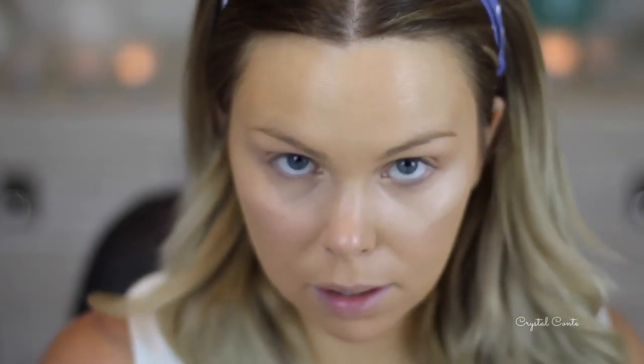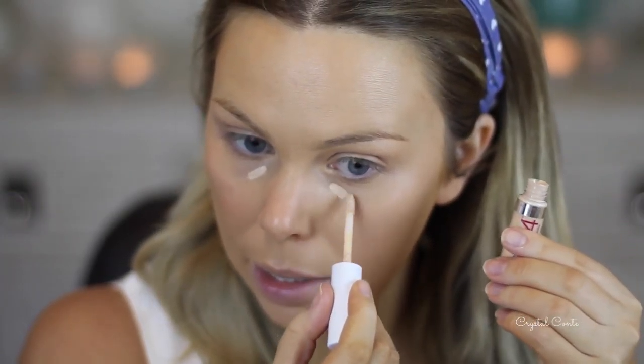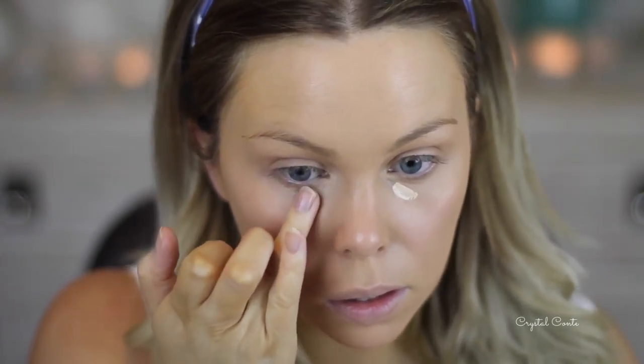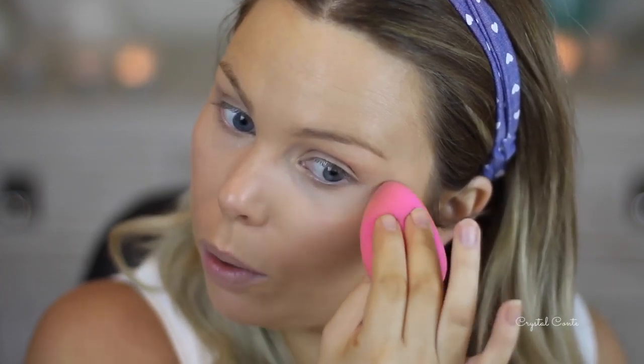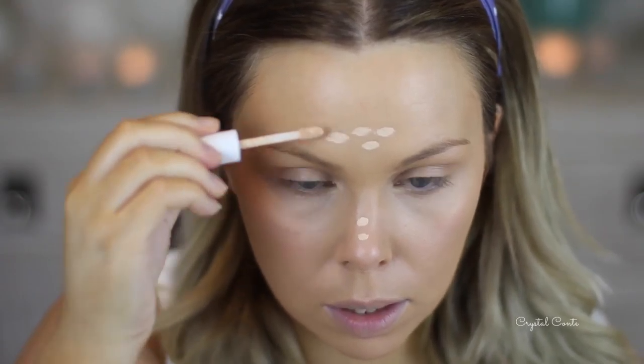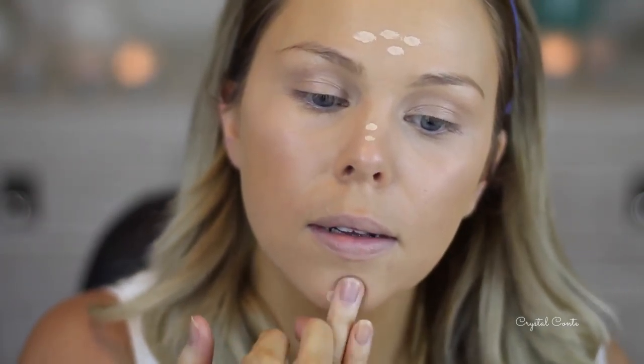You can still see the bags under my eyes, so I'm going to use a concealer that has a little bit more coverage — it's the Maybelline Superstay, and this one's a lot lighter as well so it'll just brighten up the area. I just go over the top with the beauty blender. I might just run some down my nose, my forehead, and chin because I want to highlight those areas too.